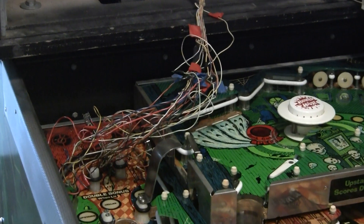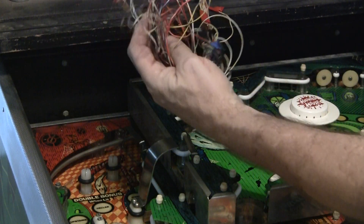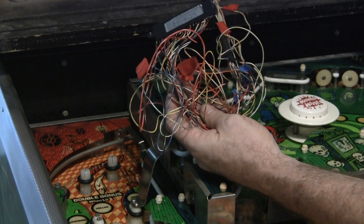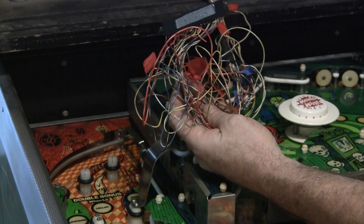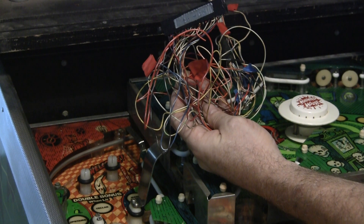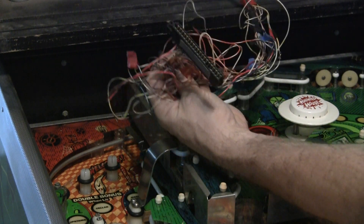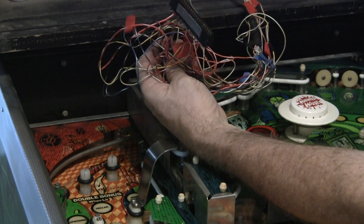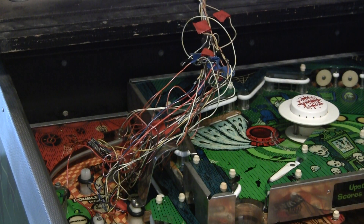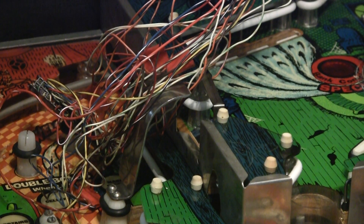Look at that. I did not do this — this is the way the game came to me. So apparently I'm going to suspect what happened was there was a battery on the MPU board which barfed electrolyte and damaged the connectors, and somebody tried to repin the connectors. They extended the wiring and they're using this weird edge connector thing — it's actually been cut. So I don't know if it was a field hack or what, but that's one gnarly messy thing.